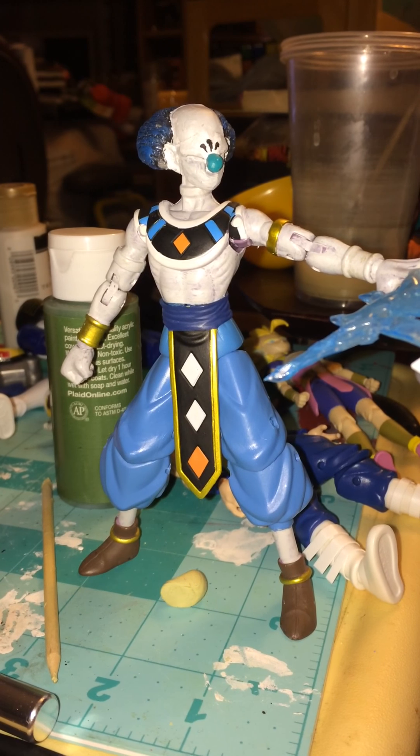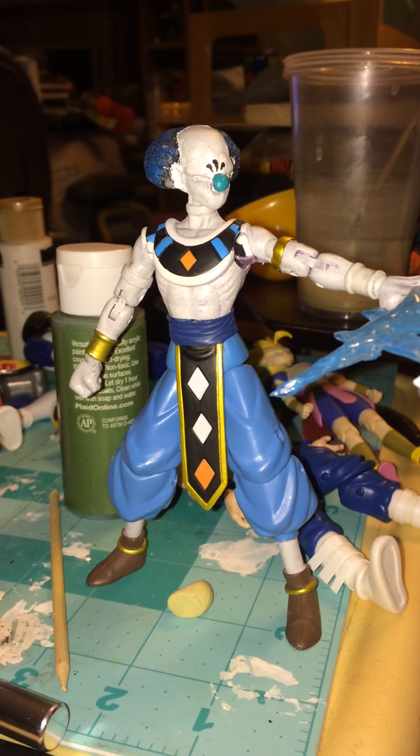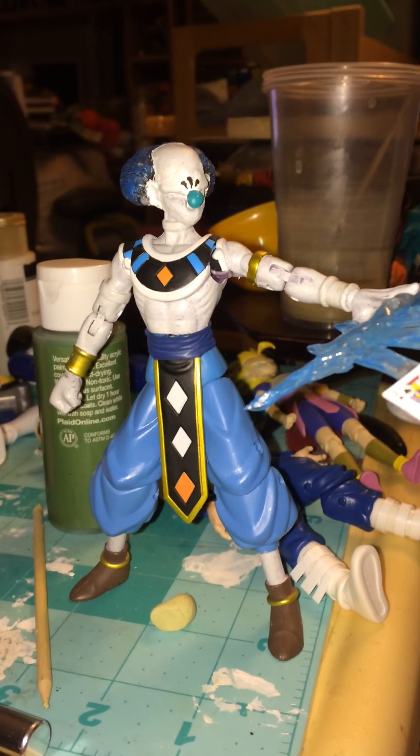Hey DeadGrinners, this is DeadGrin and welcome to DeadGrin Customs. Making another quick video for you guys today.